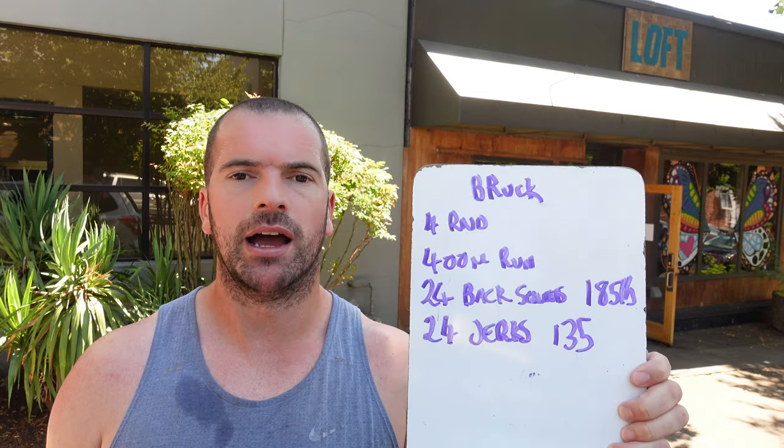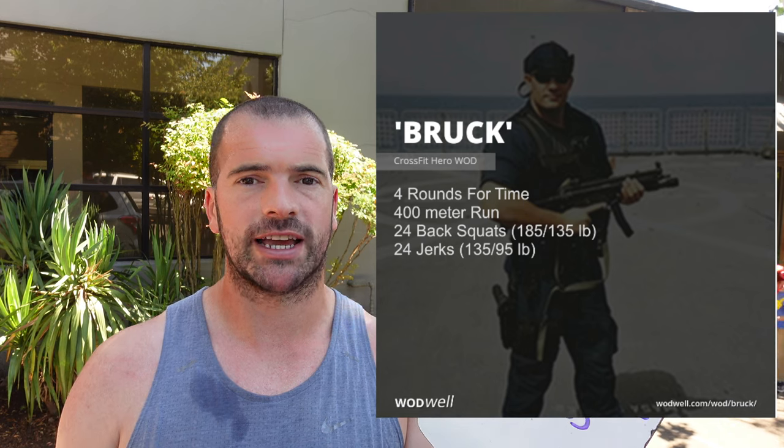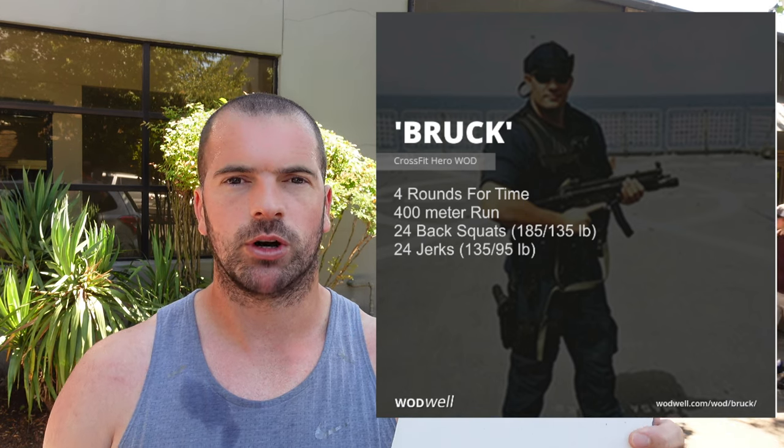Four rounds: 400 meter partner run where you run together, then 24 back squats at 185, and then 24 jerks at 135. This is a hero workout — I'll put all the information and details down below. Our gym programmed it yesterday but we weren't able to make it, so we've come in today for open gym at noon.